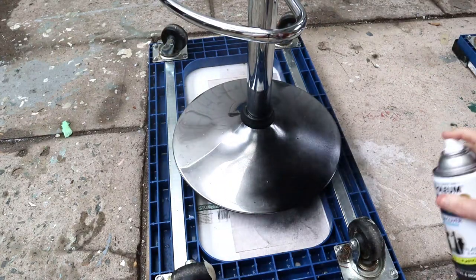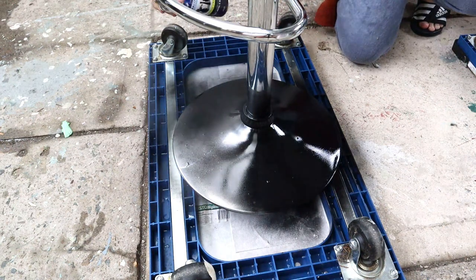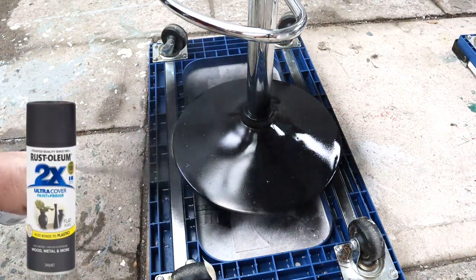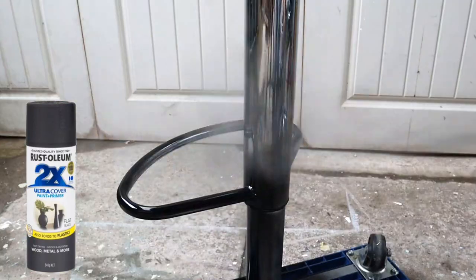It's the next day. I got rained off yesterday and it's raining still today. I'm going to use Rustoleum Ultra Cover paint and primer — so it covers wood, metal, and more.